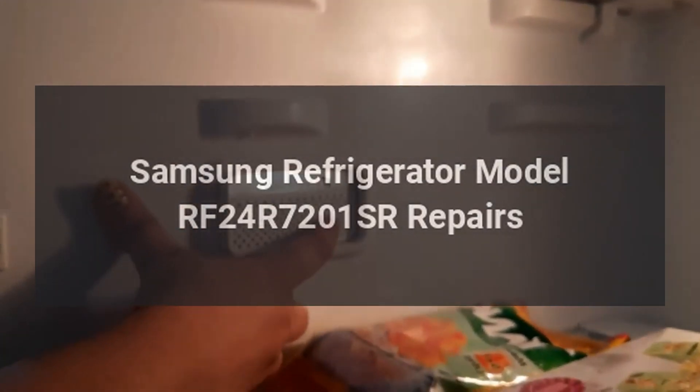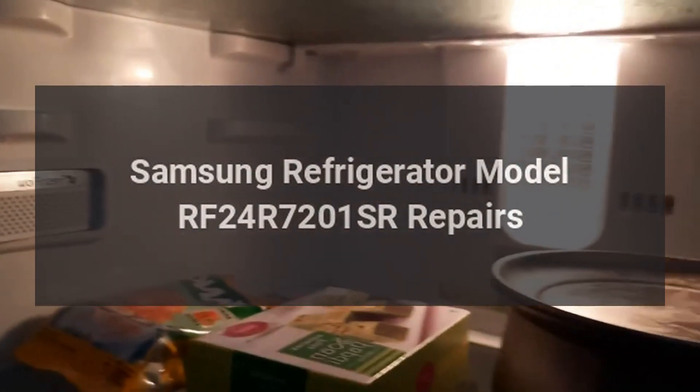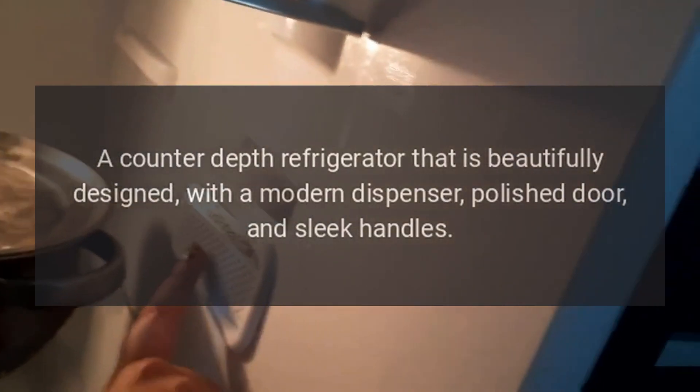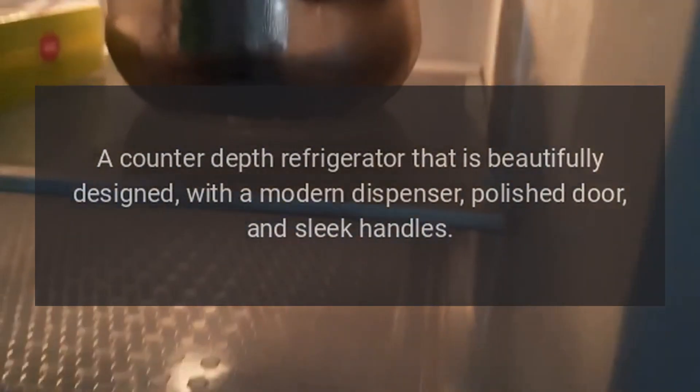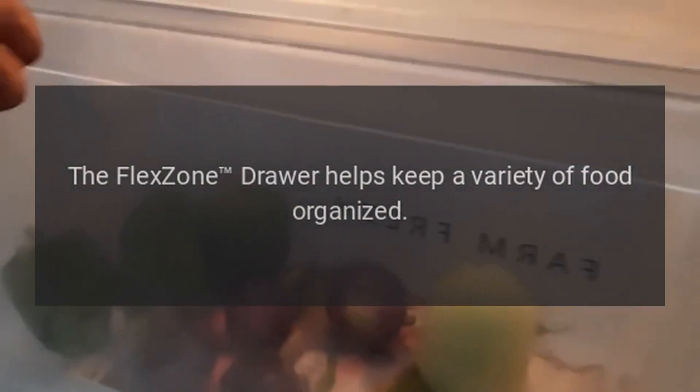Samsung Refrigerator Model RF24R7201SR Repairs. A counter-depth refrigerator that is beautifully designed, with a modern dispenser, polished door, and sleek handles. The FlexZone drawer helps keep a variety of food organized.